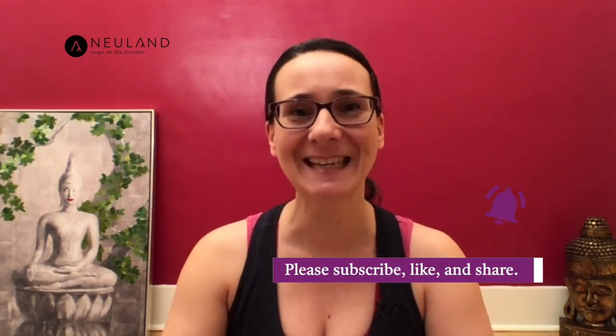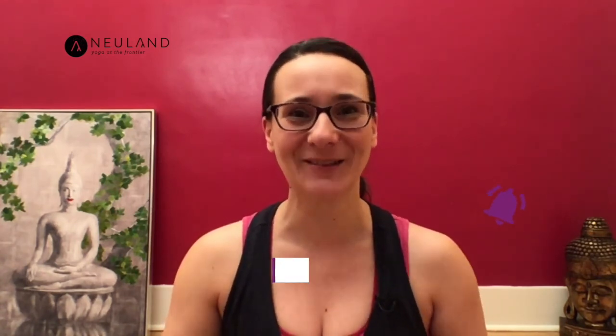Thank you so much for watching this video and for practicing with me. If you have any questions, leave a comment in the comment section below. Remember to subscribe to my channel if you like my content. I'm looking forward to seeing you soon here again.